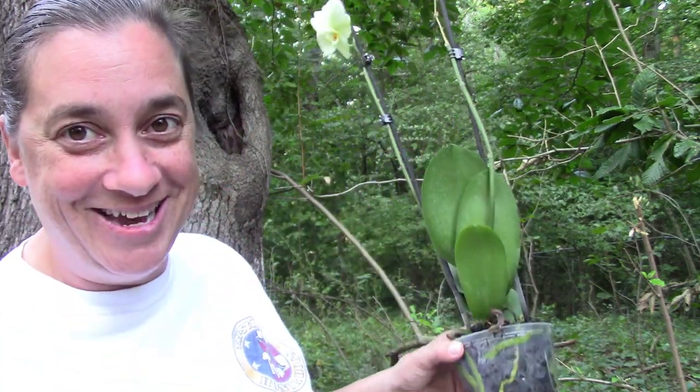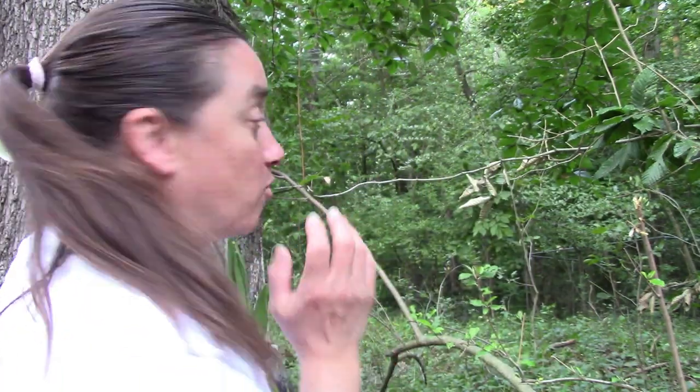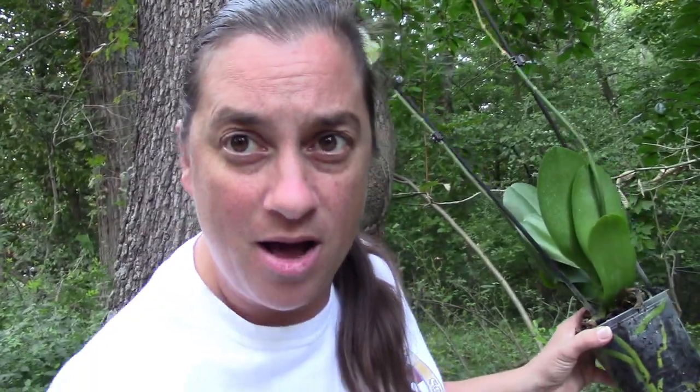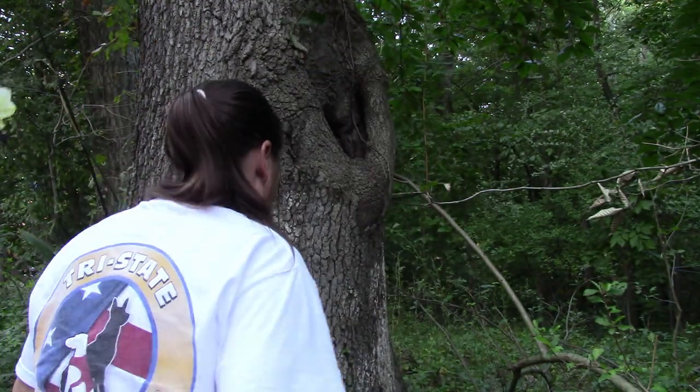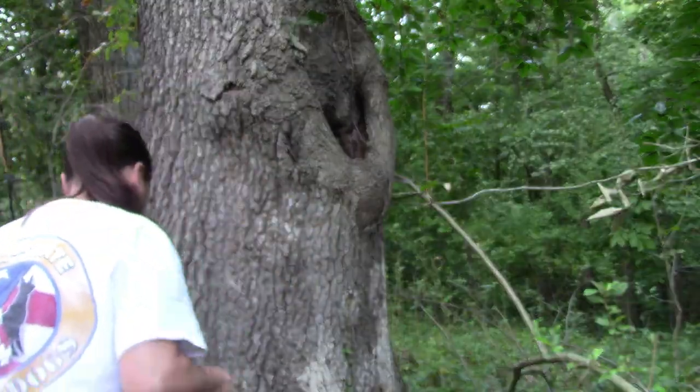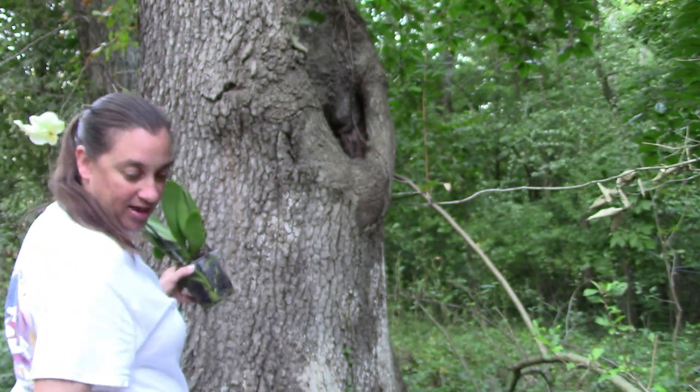So we're going to go up and get this in the hole up there. Let me get this kind of turned around so you guys can see really well. I'm watching so I'm not stepping in poison ivy going up to the hole - I don't think there's any poison ivy here.